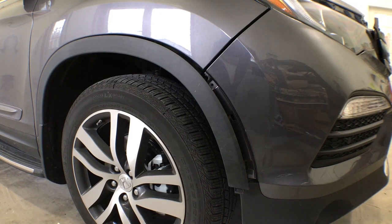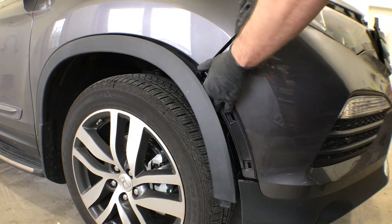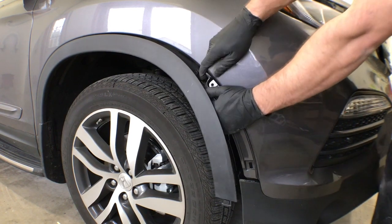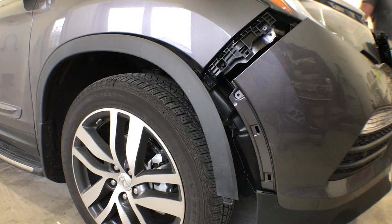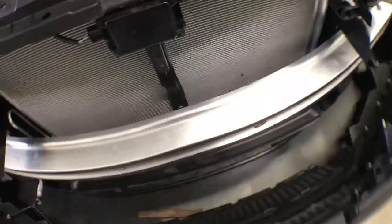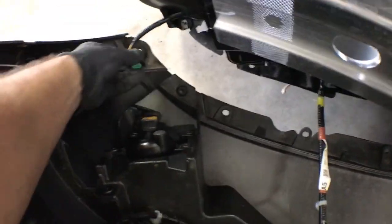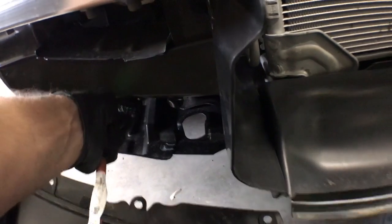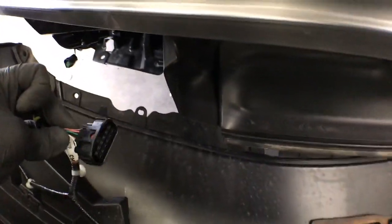At this point all the bolts, clips, and screws should be out of the bumper and it's ready to come off. Get in front of the bumper, place your hands on the back side, and pull directly forward, popping it loose from the plastic bracket underneath the headlight. Go around to the other side and do the same. Then pick up on the bumper and gently lower it to the ground, making sure not to rip the fog light wires. Unplug each fog light wire by pushing on the tab and pulling out. Also unplug the harness underneath the lower core support — same thing, push on the tab and pull out. Then go around and get the right fog light.